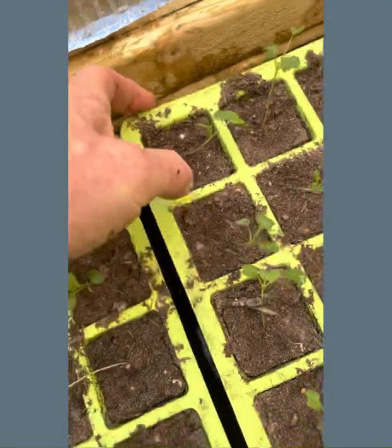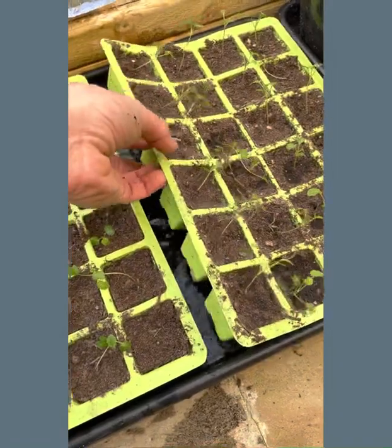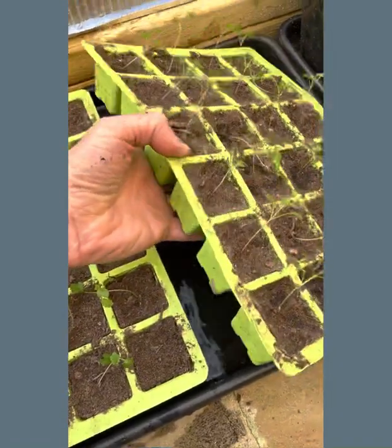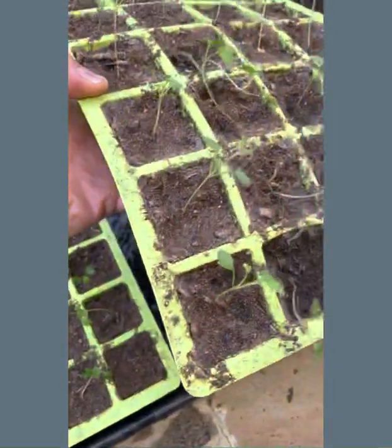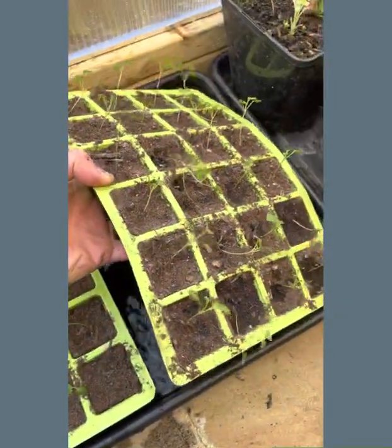That's where the compost has shrunk away — that's always a good sign or telltale sign that it's dry. And the weight is a lot better indicator too. Once these have finished soaking up, just move them onto an area to drain.